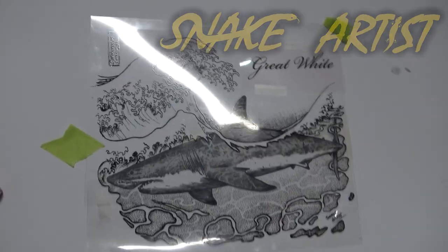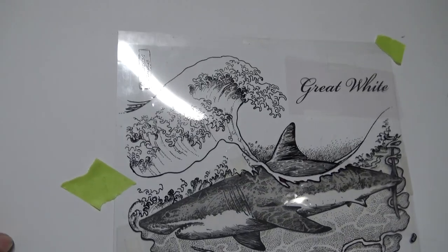I'm about to have a go at printing this one here. It's a great white shark with Hokusai's wave in there.